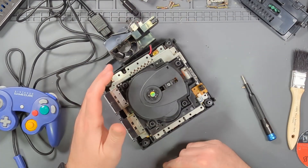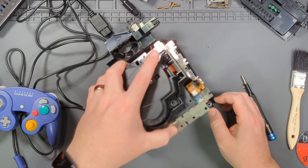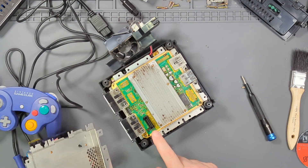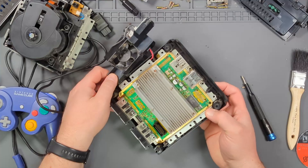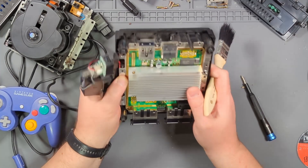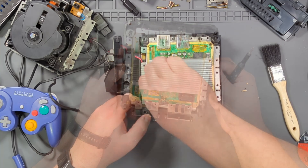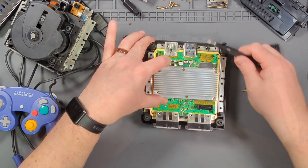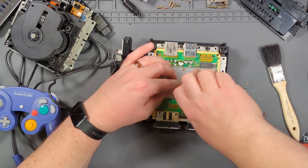Now we should be able to just pop off the drive — just like that. It comes off because there's a connector here that goes into the connector here. Let's give this a little clean, a little dust off. It sounds like the rattle is coming from underneath here, so I think I'll have to take the board out. That means undoing these screws here — just to find the rattle, get rid of it, and put it all back.